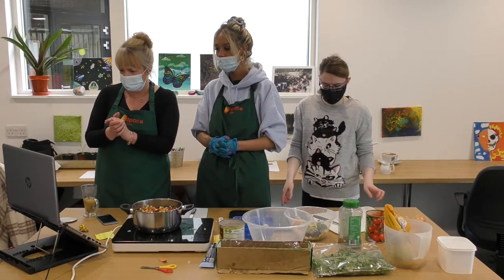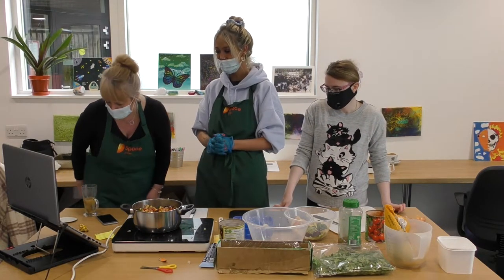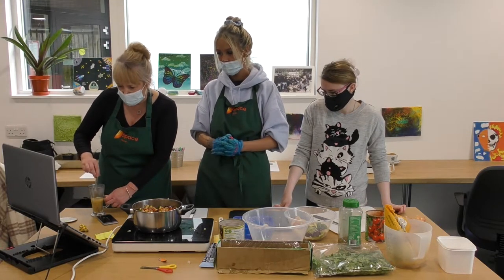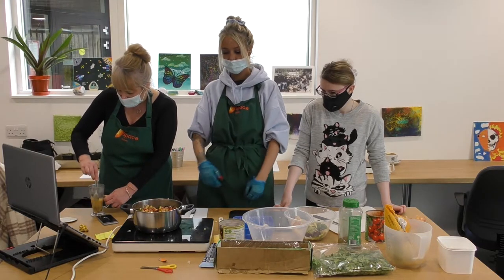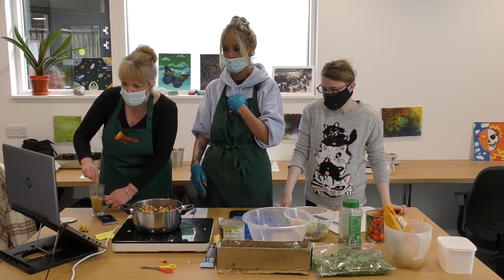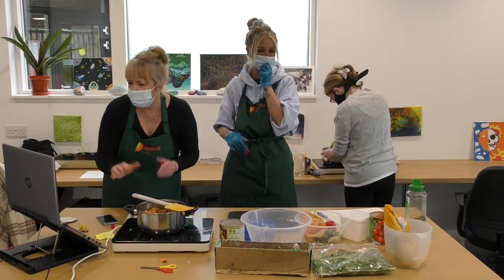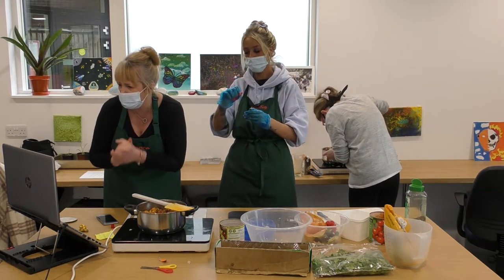Get all of it in your pot. Well done, Iona, that looks brilliant. You've got everything in your one pot. Now, you're going to add a little bit of vegetable stock. Has everybody made couscous before? Let's wait and see where everybody else is at. Is everybody else ready to make couscous?